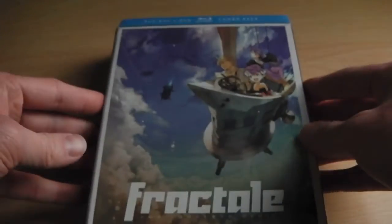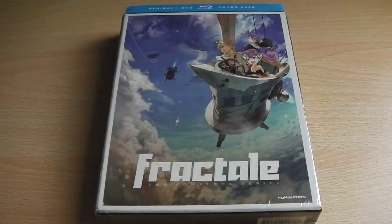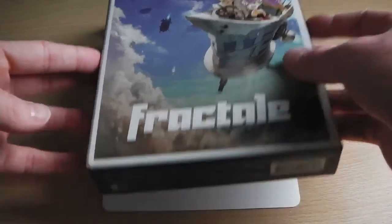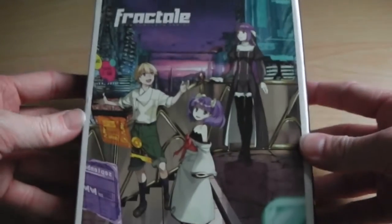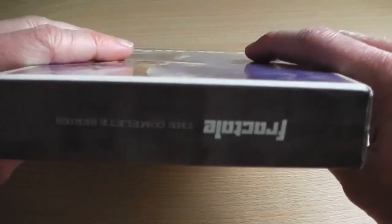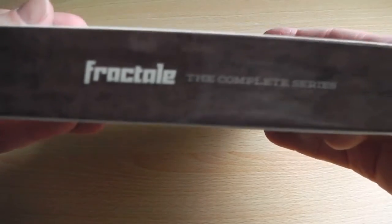So we'll get it unwrapped and see what it's like on the inside. Now that it's unwrapped, we'll get rid of this spine, and you've got some more artwork on the back of the box and the Fractal logo on the top.